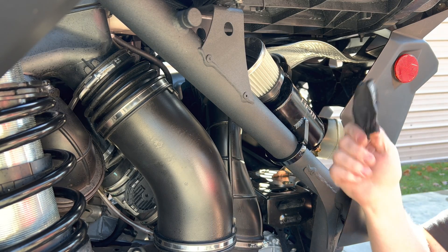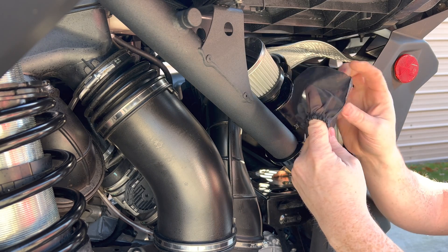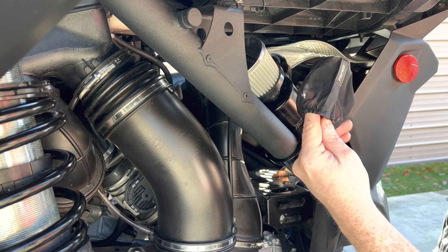RPM also includes this pre-filter for your air filter up here. It looks pretty sweet — it has the RPM logo on it. We'll go ahead and put this on.